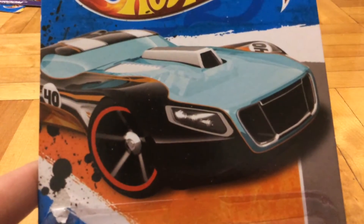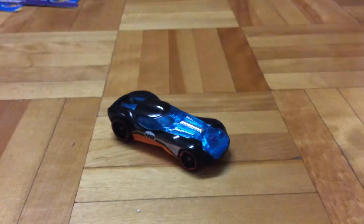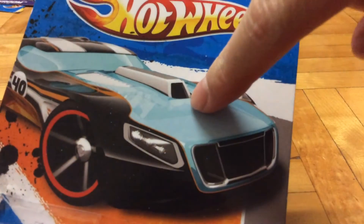So this is the car on the box — Darth. Looks really good. And then this is the actual car. See a difference? So as you can see in the blue right here, this blue is a darker blue than the blue used in the picture.